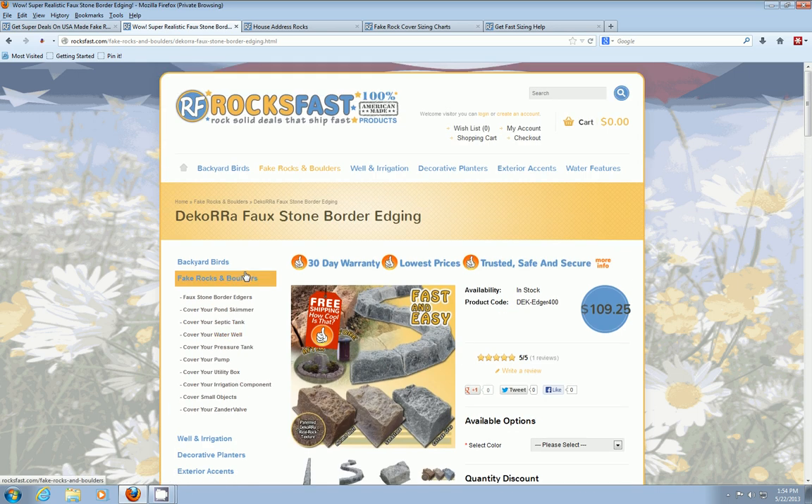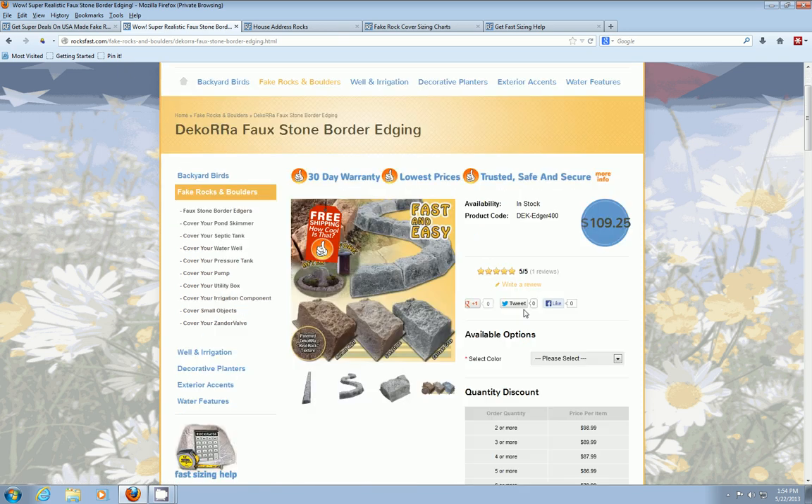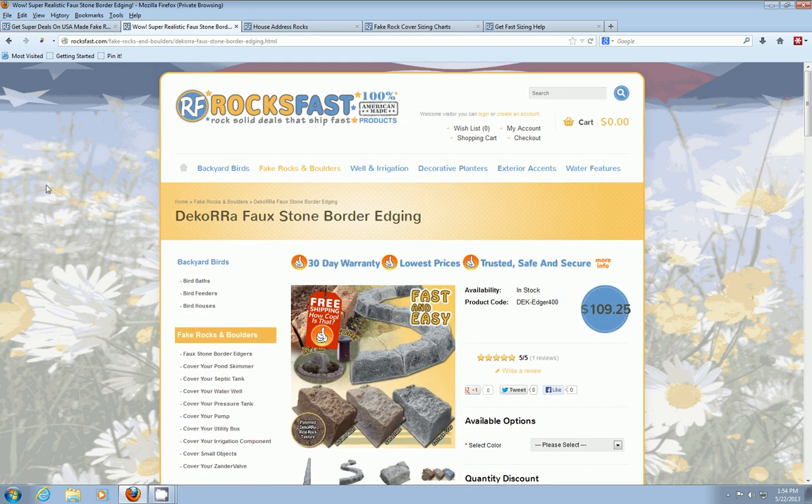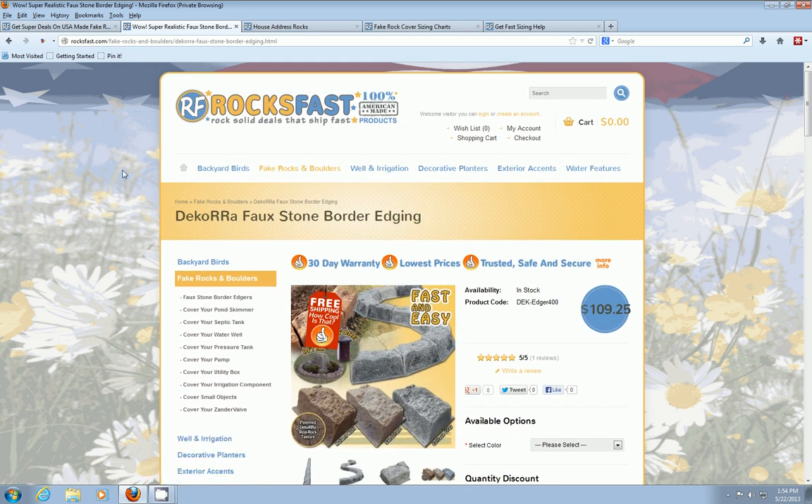Once again, these are the Decora faux stone border edging, available from rocksfast.com. We've got some pretty aggressive price breaks if you're buying in quantity as well. If you have any questions, feel free to give us a holler at rocksfast.com. This is David — thank you very much for stopping in.